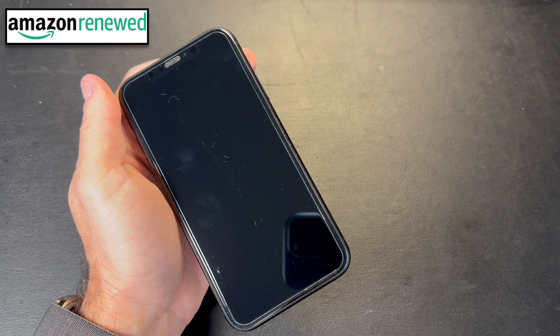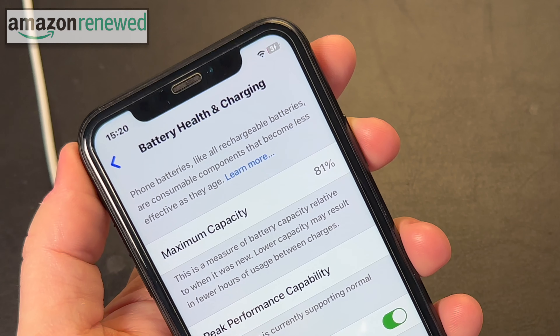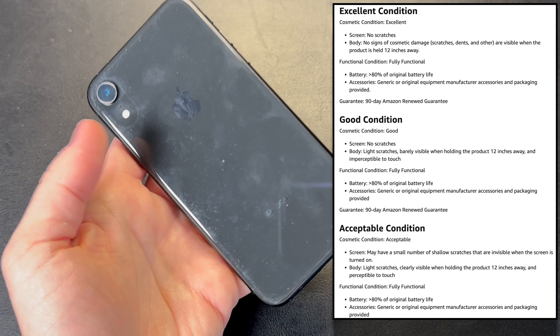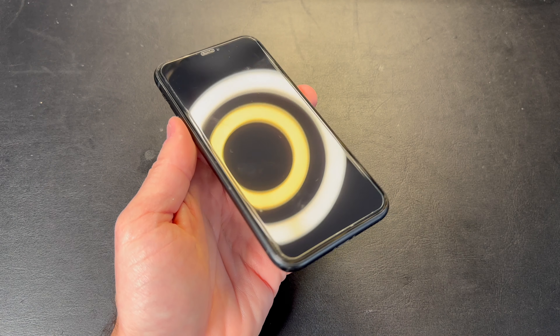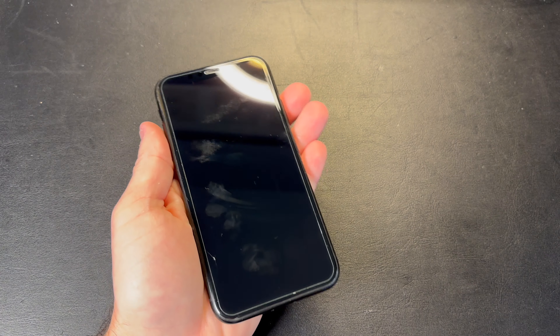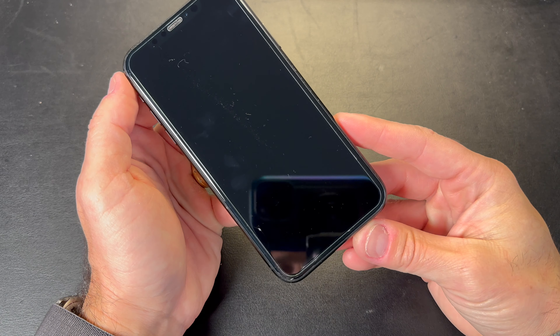Hello YouTube. What I have here is an Amazon renewed iPhone XR 64 gigabytes. Unfortunately my son opened the box while I was working, so I can only show it already outside of the box. It did come with a cable and a charging brick that I'm going to show you in a minute.